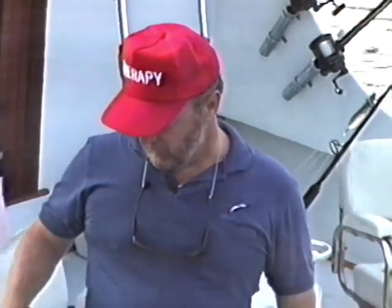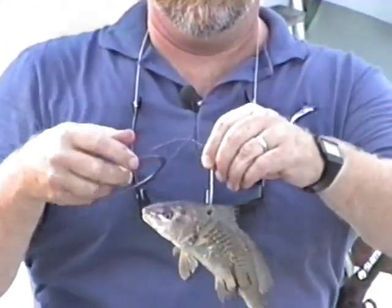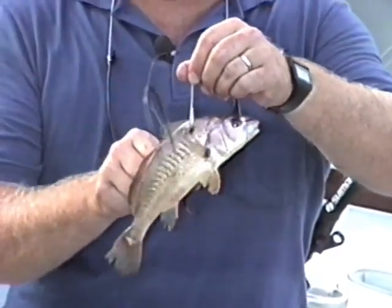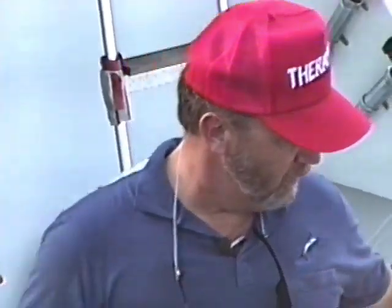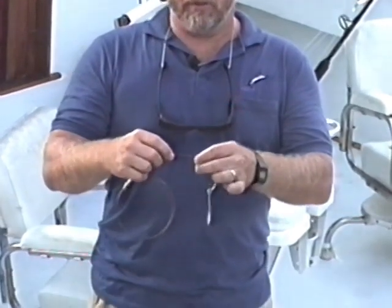Today we're going king mackerel fishing off the coast of Virginia Beach. We like to try several different baits when we're fishing for king mackerel, but it's always hard to beat a live bait. We've got this bait rigged with a 7-0 hook, hooked just in front of the dorsal fin of the bait. Then we've got a treble hook that's going to hang right below the bottom of the fish. It's called a safety pin rig.